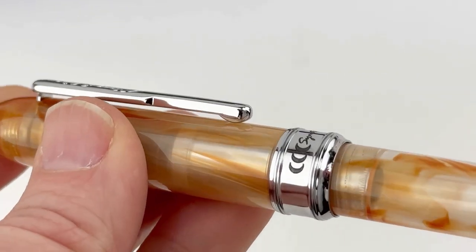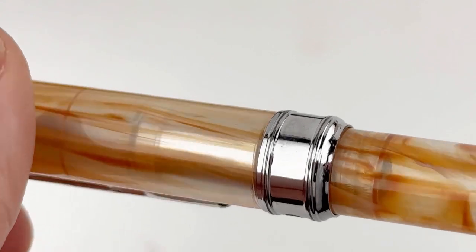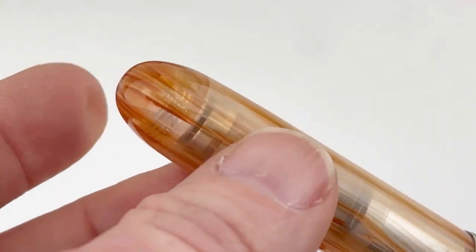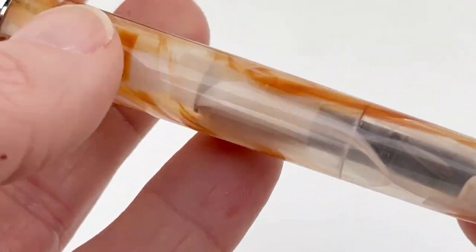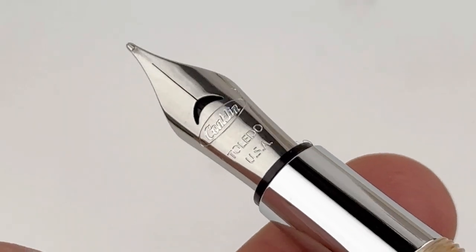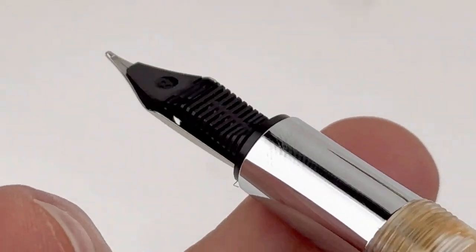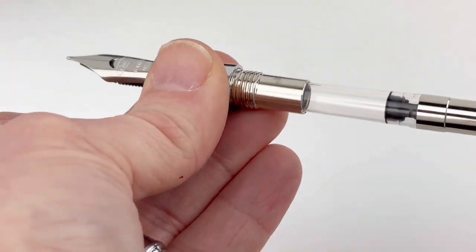We're going to take a look at the Caramel Sundae color. These Symmetric Fountain Pens released in 2023 are different from the originals because the originals were really dark tones, and these are lighter, brighter, and they have these really beautiful semi-transparent resins. You'll see the crescent-shape breather hole on the Conklin-branded nib, and that's a stainless steel.